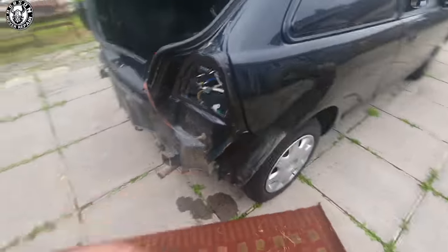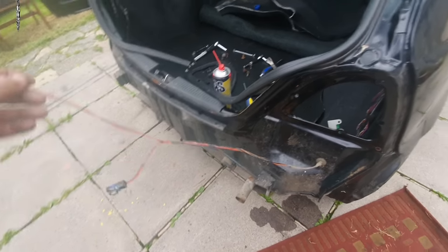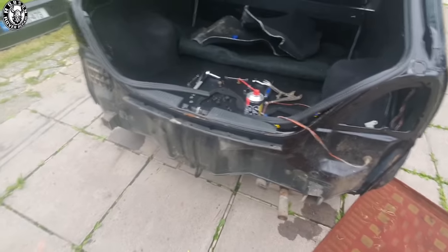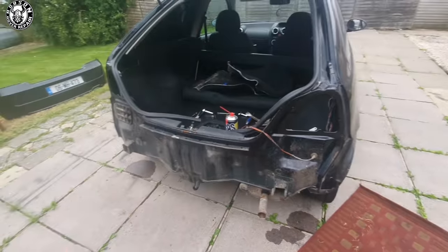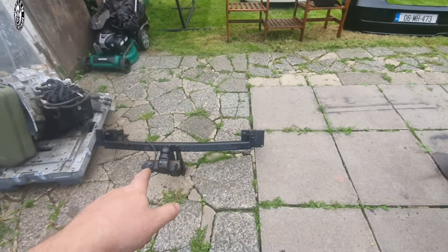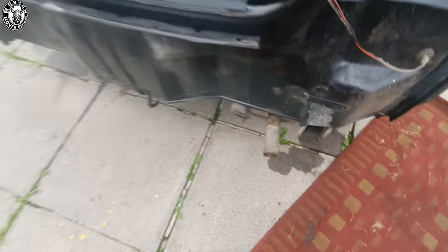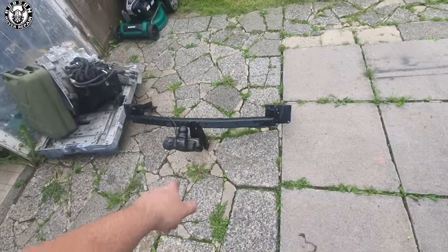I'm going to have a wee check over the vehicle underneath as well. With this being a Mark II, it has the loom for the number plate lights. So what I'm going to do is put the tow socket loom through there. I'm just going seven pin, keeping things simple. This is a light duty vehicle so I'll never be towing anything of significant weight with it anyway.